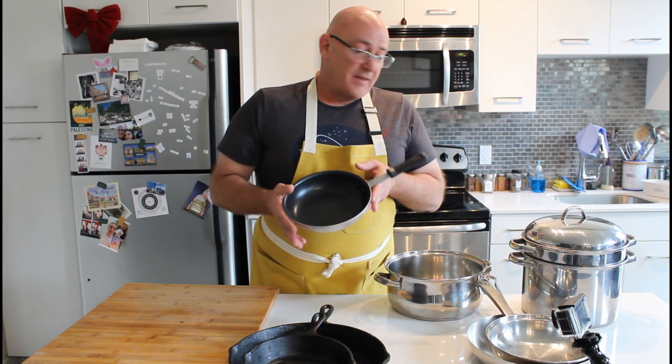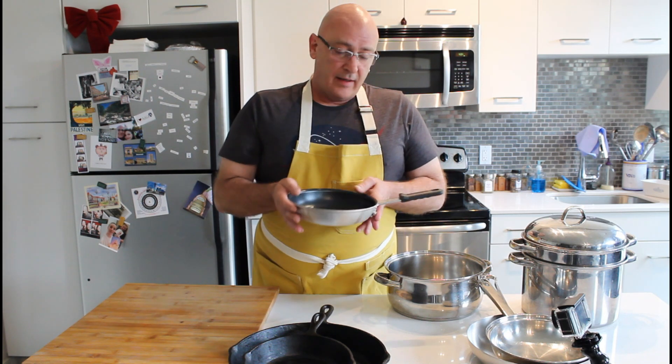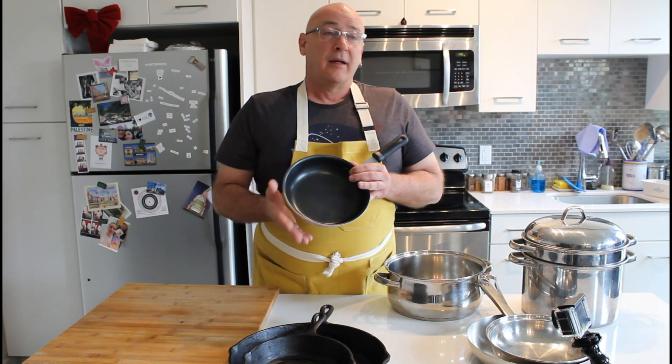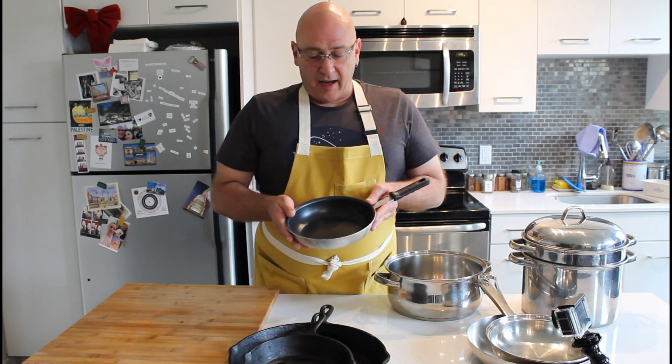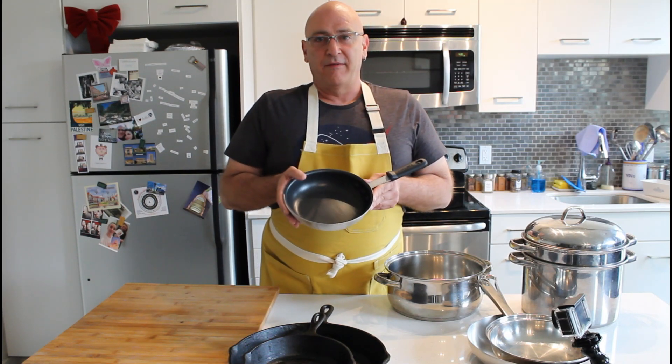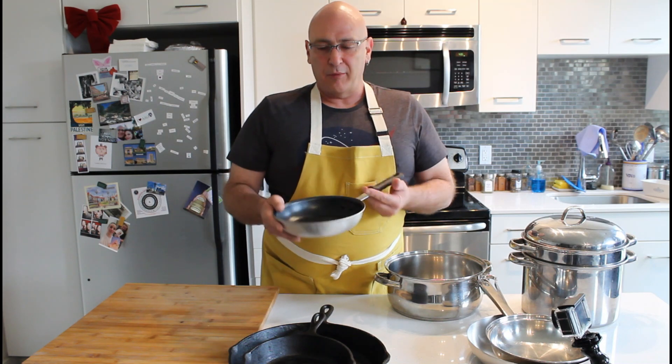Finally, my one and only non-stick pan — an omelette pan. As you can see, I'm not a big believer in non-stick. They tend to flake, and as soon as they flake they are no longer any good — not only as far as their non-stick properties, but they may also cause health issues. This is my egg pan. The only thing that goes in here is eggs for omelets or my favorite sunny side ups for a Sunday morning breakfast.